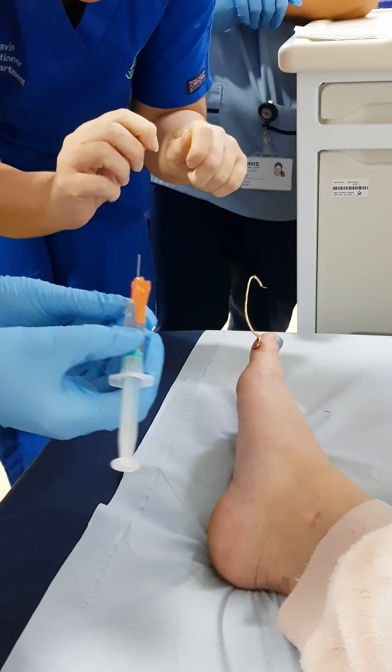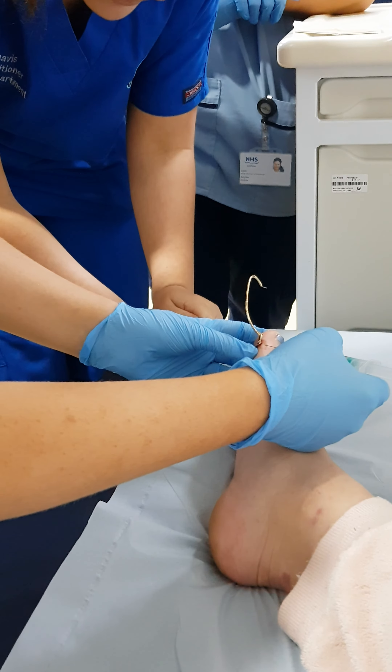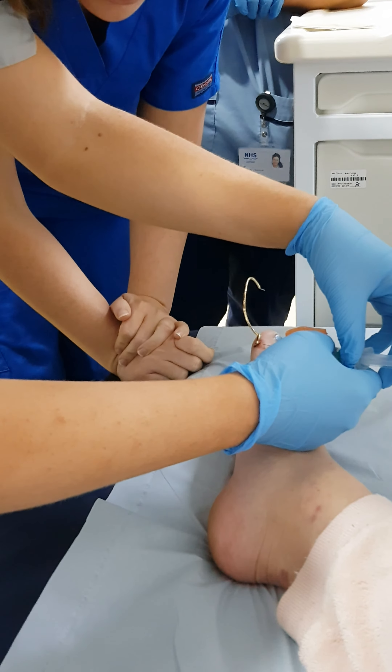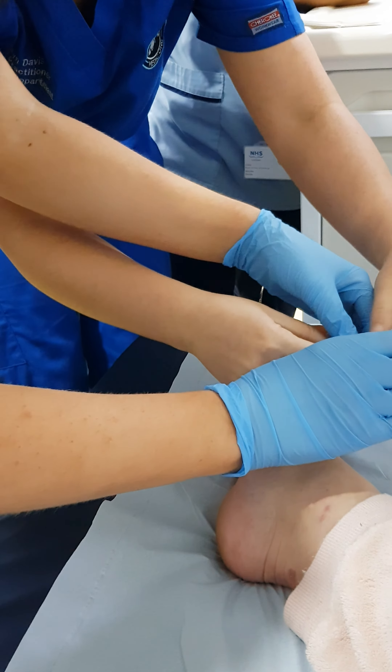Keep it nice and flat. Perfect. There we are. That's good. Now push it in just a little bit. Good, fantastic. Look, what's going on? That's fine. So you just hold that there.